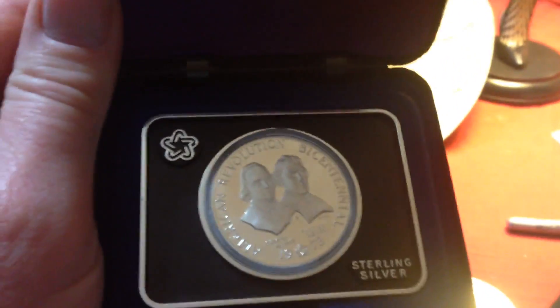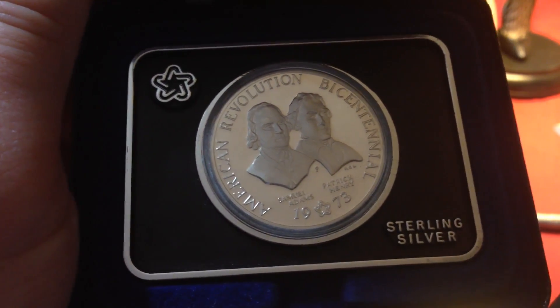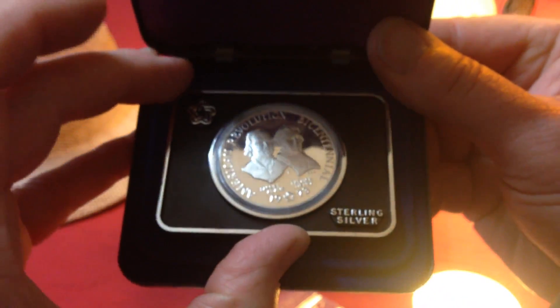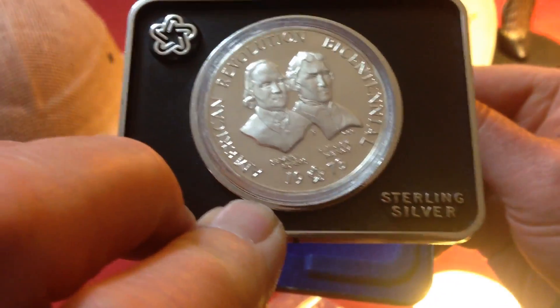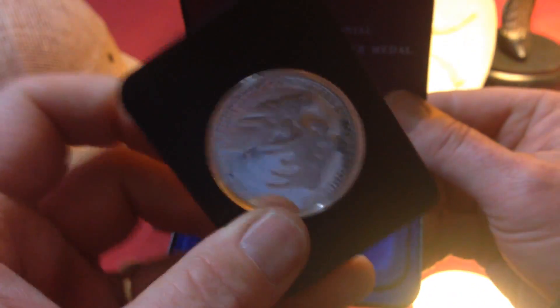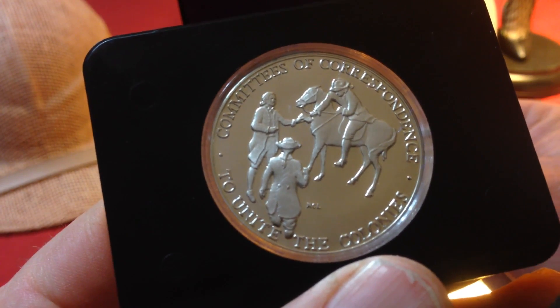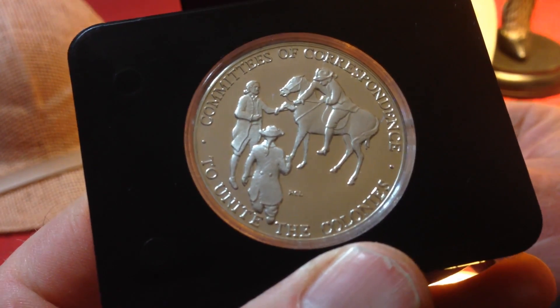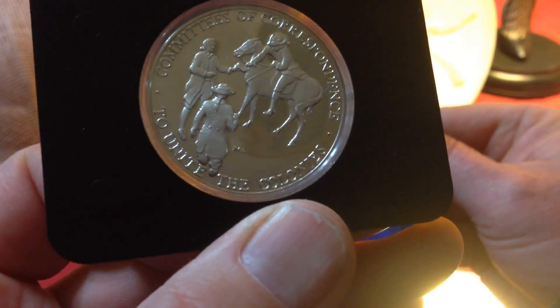I also picked up a Bicentennial of the American Revolution coin. From 1973, this coin features Samuel Adams and Patrick Henry delivering the message — 'The British are coming! The British are coming!' Ha ha ha.